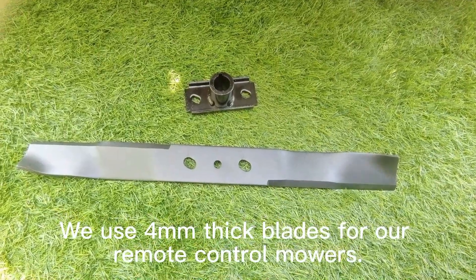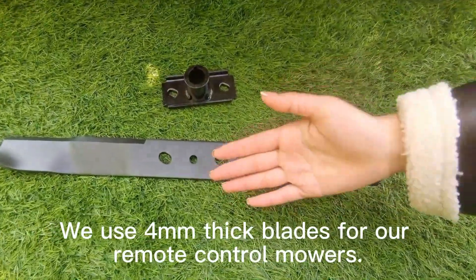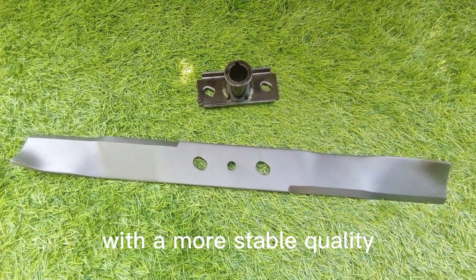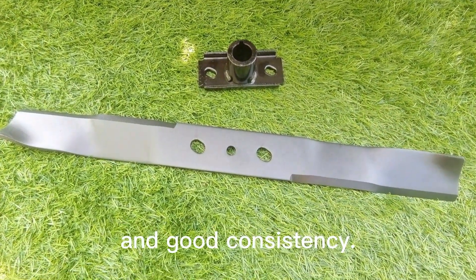We use 4 mm thick blades for our remote control mowers. They have good hardness and toughness, with stable quality and good consistency.